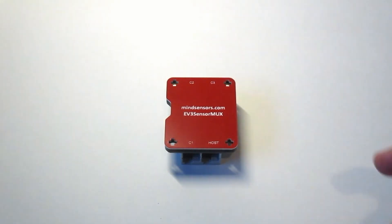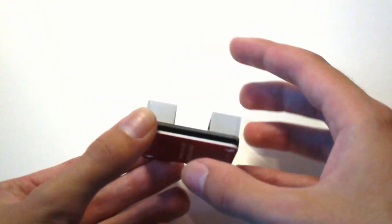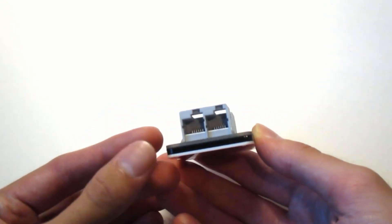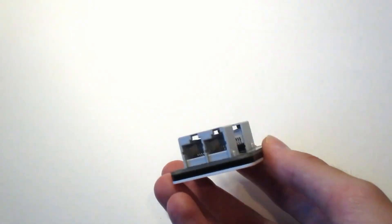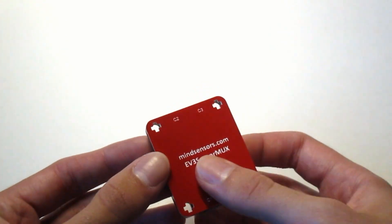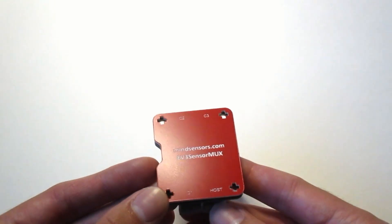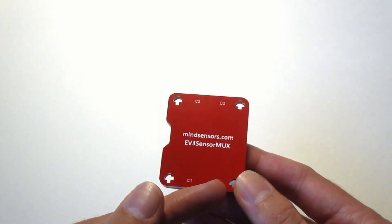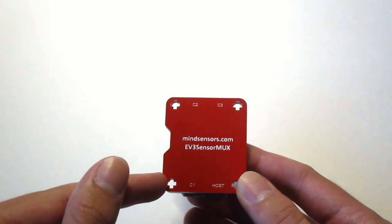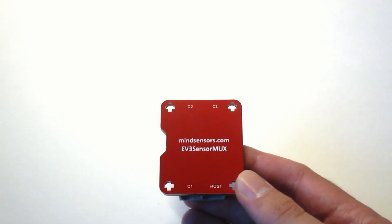Today we're going to start by diving right into the hardware. This is the EV3 sensor multiplexer — a very simple looking piece of hardware. You have the board on the bottom with four RJ12 style cable connectors, which is what the EV3 uses. All of the different ports are labeled on the red side of the base. In the bottom right corner we have 'host', which is where you plug the multiplexer into the sensor port on the EV3. From there it splits into three channels — channel 1, channel 2, and channel 3 — where you plug in your additional sensors.